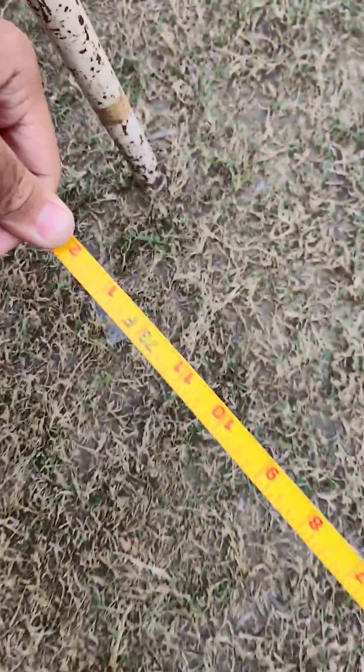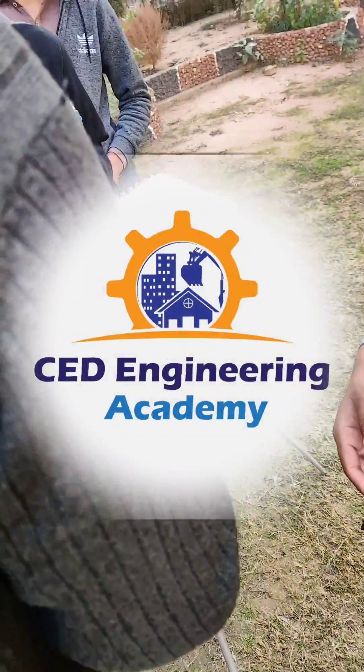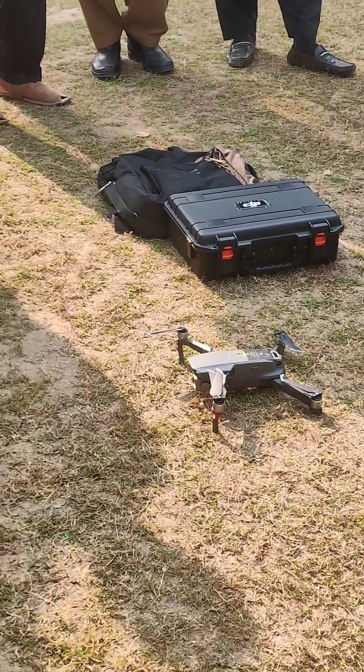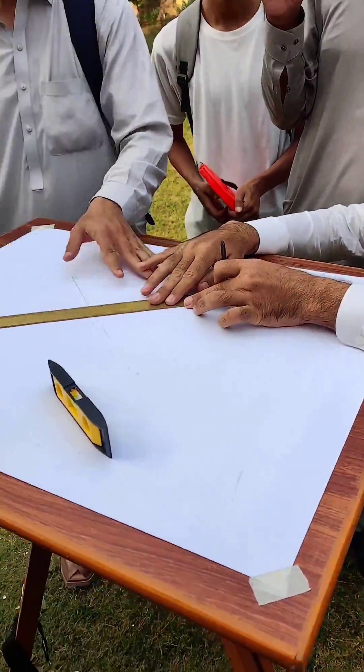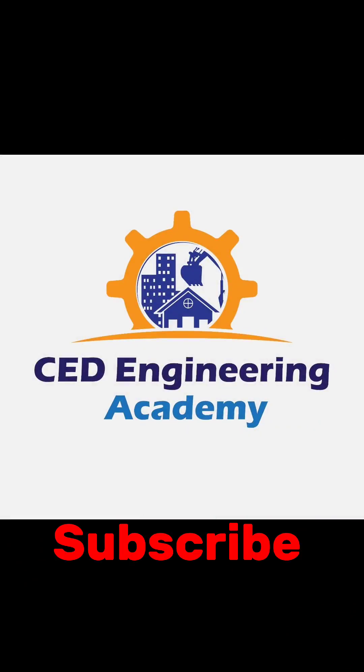If you want to learn these topics and terminologies, then visit our YouTube channel. We have made a complete playlist about engineering survey where you can find these topics. Also, don't forget to like, share, and subscribe.